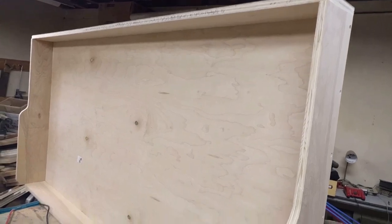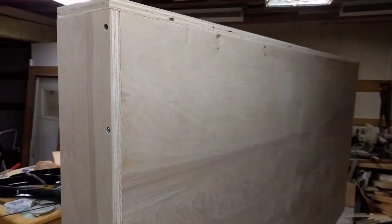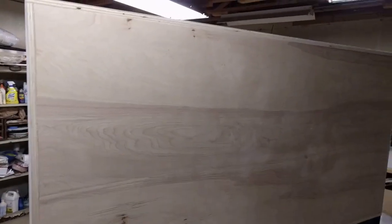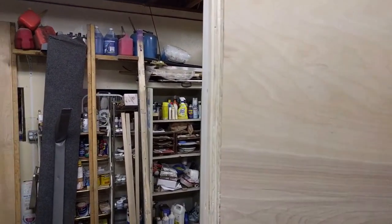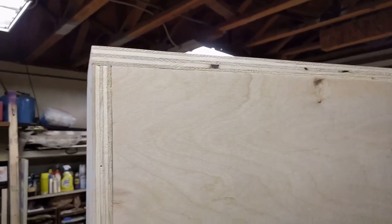This is made out of birch plywood. This side here is going to be the side that faces inside the cabin when it's folded up. I'm going to mount a table and some folding chairs on that where it folds down. I'll have to show it to you — it's kind of hard to explain. These plywood edges here on these corners will all be hidden.